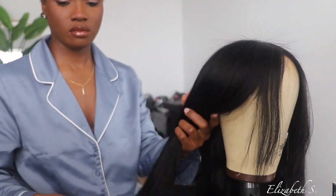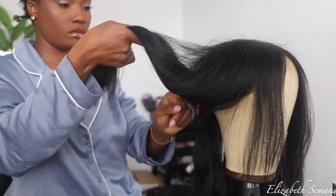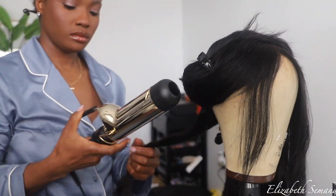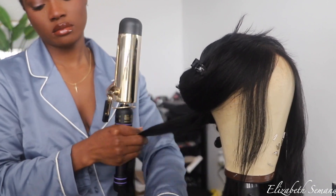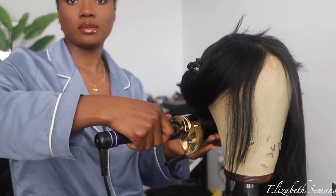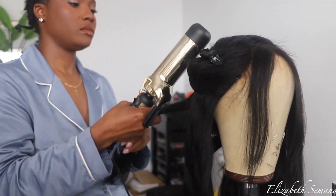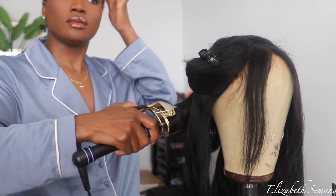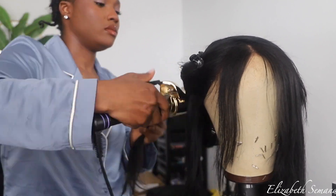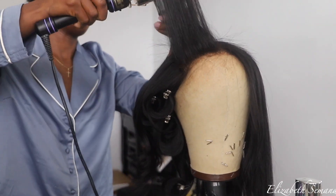Hi guys, I know it's been a while but welcome back to my channel. I don't even know where to start, but your girl is alive. If you're new to my channel, hi, my name is Simandi. I can't even give a history of myself on this channel — this is so sad. However, I'm alive and life has been life in the best way possible.